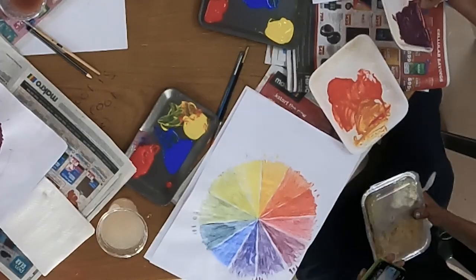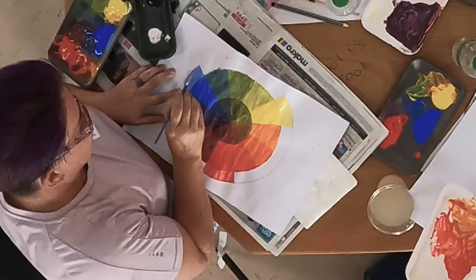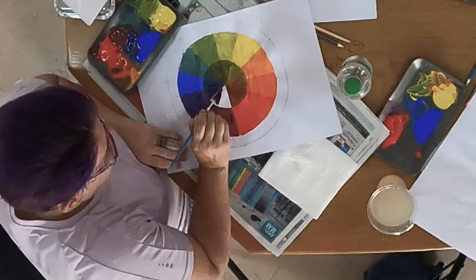Once you have painted a 12-part color wheel, you can also explore what happens when you add white to the colors you have mixed — this makes the colors tints — or black, which makes shades.